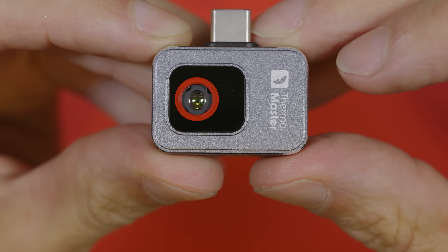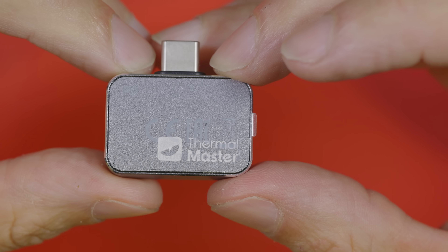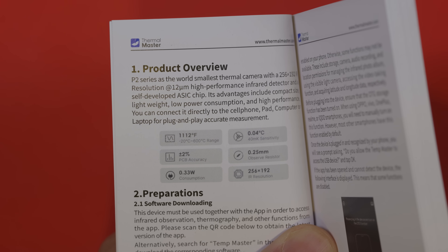Switching to our macro lens, let's have a close-up look at it. As you can see, not much to it — a small case, a camera lens, and a USB-C connector.